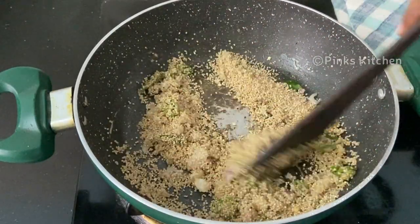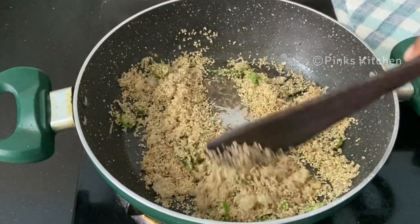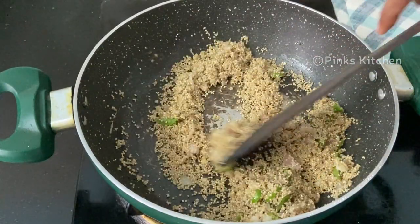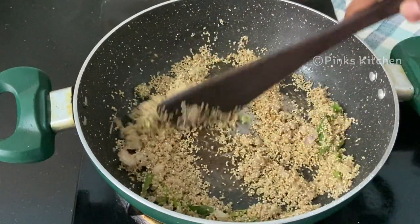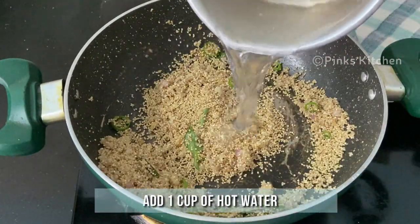Little millet contains magnesium, which helps to improve heart health and helps to lower cholesterol levels. It's also a good source of phosphorous, which helps in fat metabolism, body tissue repair, and energy production.